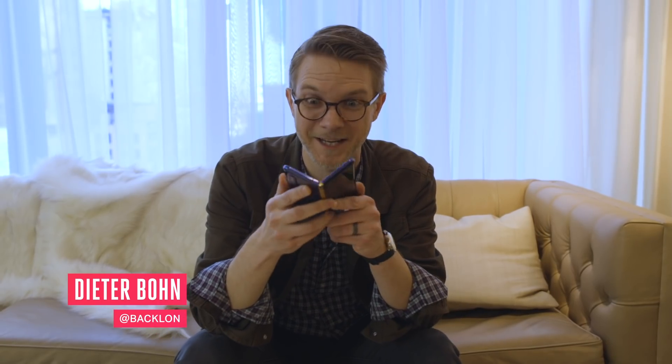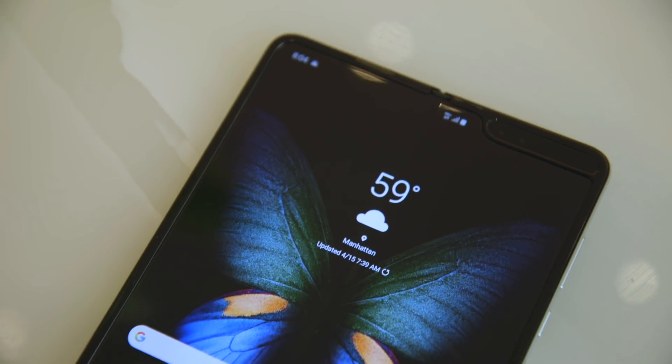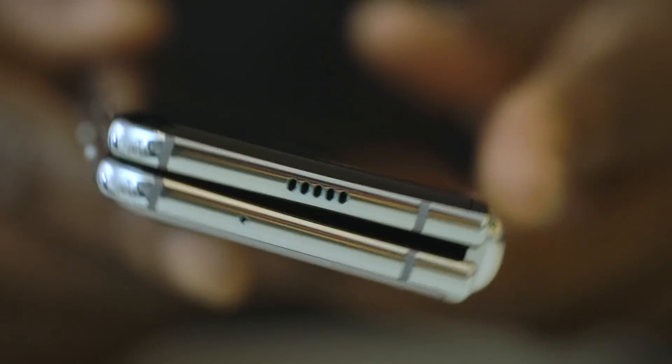Here it is — we're finally allowed to touch it. It is the Samsung Galaxy Fold, a $1,980 folding phone, and we've been waiting to touch it for a long time. I came into this room thinking this was basically just a concept device and not something regular people should buy, but now that I'm starting to use it, I'm starting to change my mind.